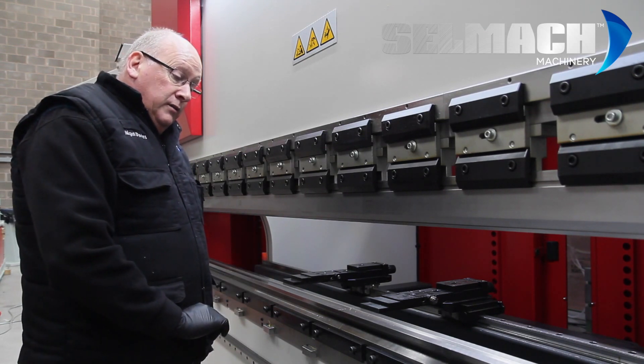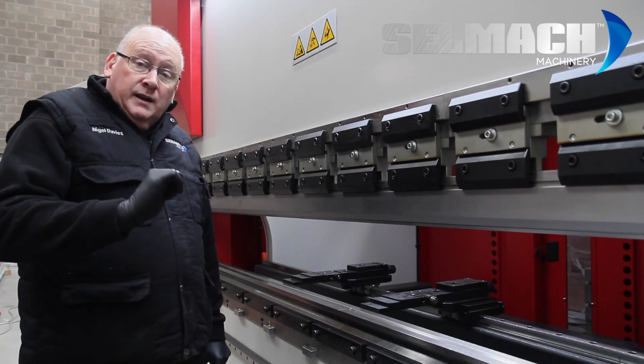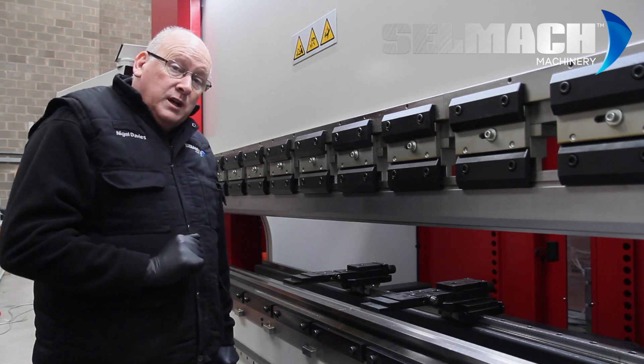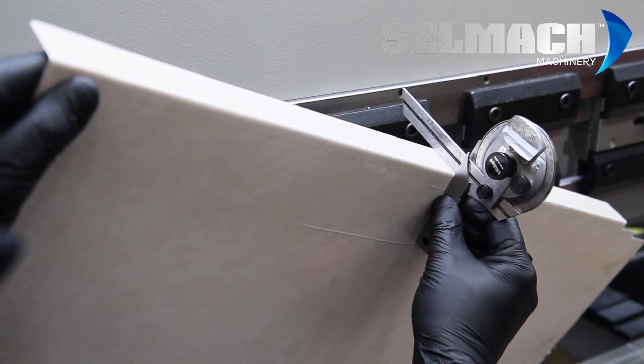You do a little bit on the first one, a little bit more on the next one, a little bit more on the middle one, and the same on the left. Then make a fold and check the fold until eventually the fold comes out straight. Before the adjustment this would have been under-folded, but after the adjustment everything becomes parallel.